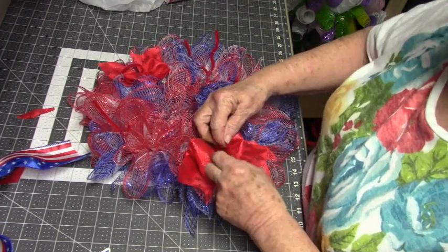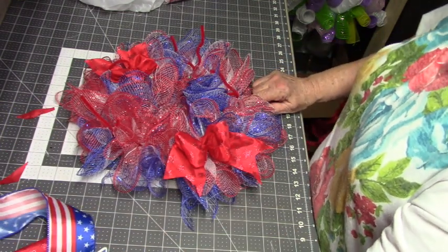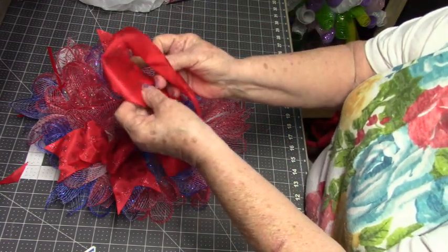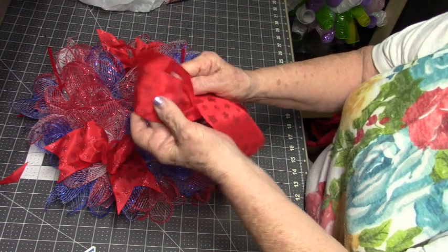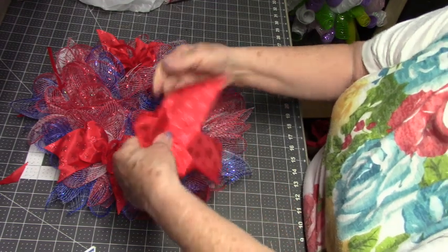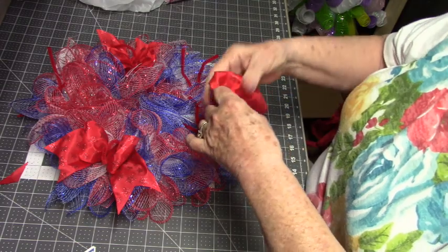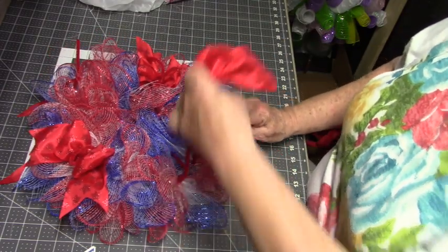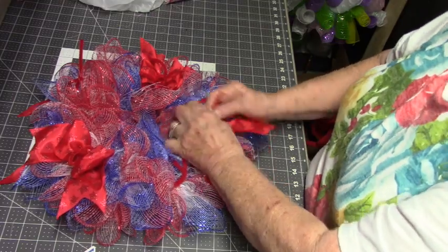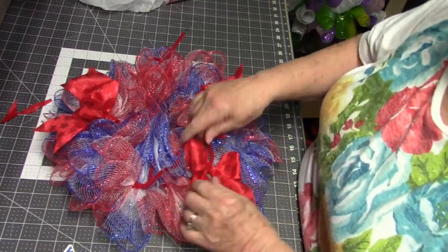Now you can take the rest of these and just curl it in. Okay, now I have one, two, three. I'm going to try to put the same — I'll do the other red one here. Again, go cross with them over. Push down from the top and then gather it up from the bottom. These were cut about 22 inches. There you go.